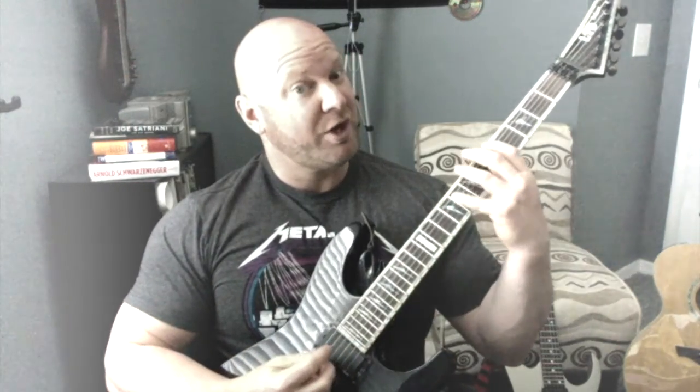Hey guys, Jason here. I bring forth to you today another lead guitar exercise. This exercise is very unique for several reasons. One of those reasons being it's the first lesson in my daily lead guitar workout ebook that I'm giving away for free. I'll give you details on that, but let's get to the chops first.